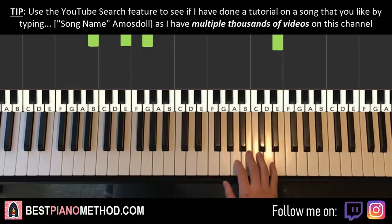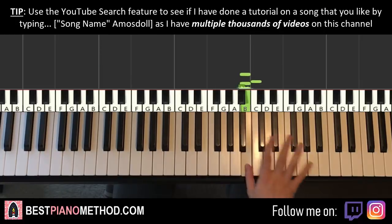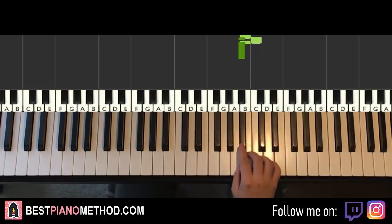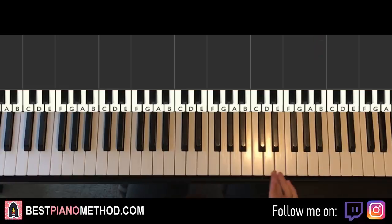The main thing is getting that ornamental turn crisp and articulate — kind of fast, but still very smooth. No part of it should be blurry; make sure it's clean. That's the main thing to practice for the first part. Now let's move on to the second part.